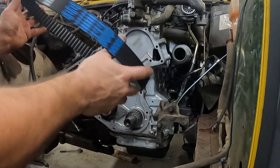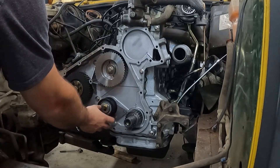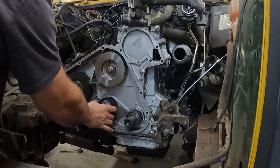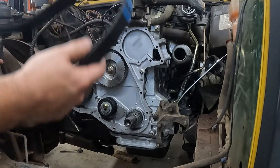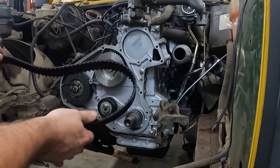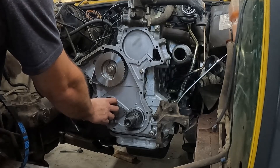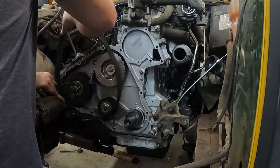Get a good quality belt too — don't buy cheap stuff. I do like to replace the tensioner every time as well. This engine only has a 60,000 mile interval, which is suspiciously low but definitely not something to ignore. You could probably do it every other time if it feels really good, but this is brand new so of course it feels nice.